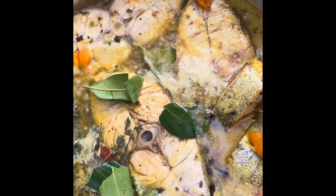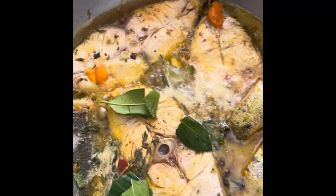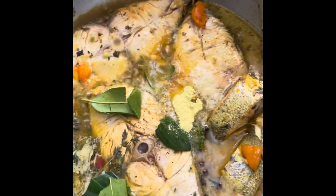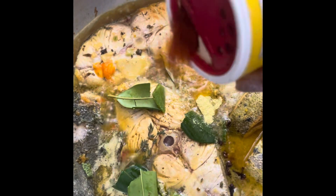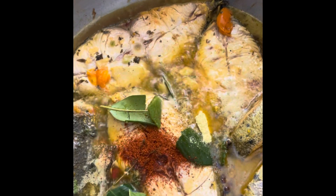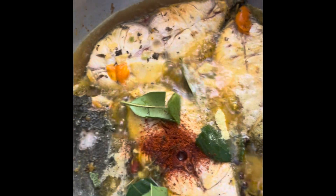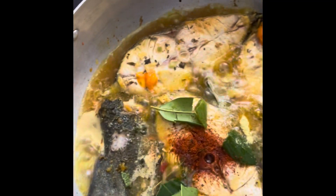Let's add some chicken bouillon — one tablespoon full. Then I have some Slap Ya Mama. Let's add a little dash, guys, because it could be hot and spicy. And then some black pepper — just a dash.